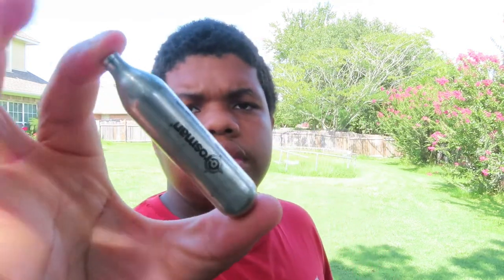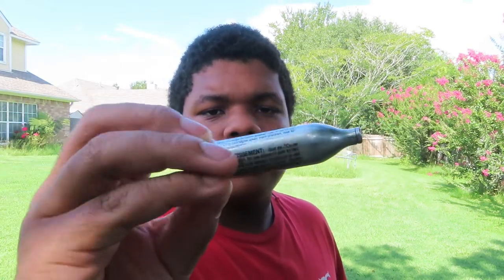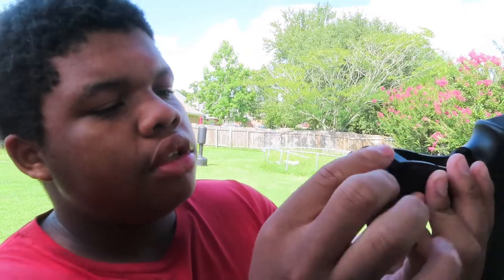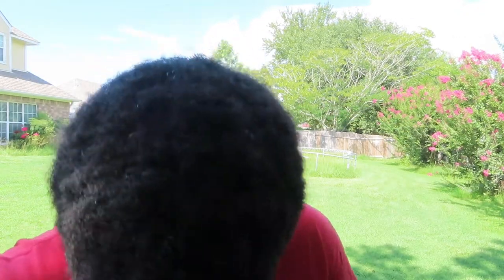Here's your CO2 - it's made by Crosman. So what you want to do is hold it and put it back. You want to get this little tool right here, you want to unscrew it. So you put it right here - you see that thing a little bit in there - and screw it.